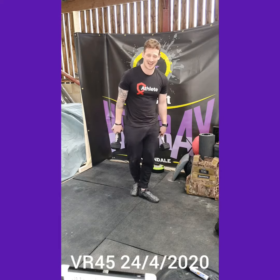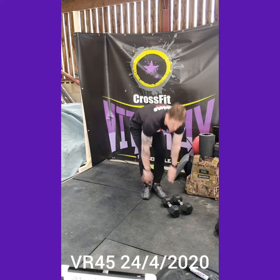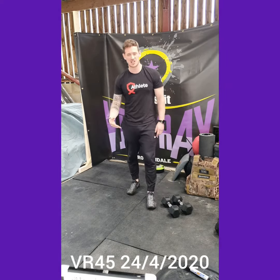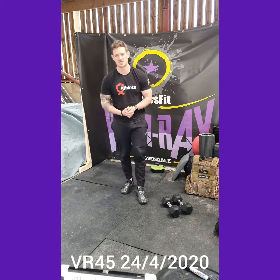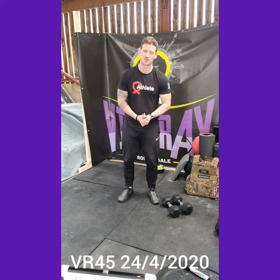We're then going to hit 50 double unders, or 100 single skips, or 100 toe taps. We're going to cycle through all that for 12 minutes. Should be a good workout guys, let's get after it, let's have a great day!